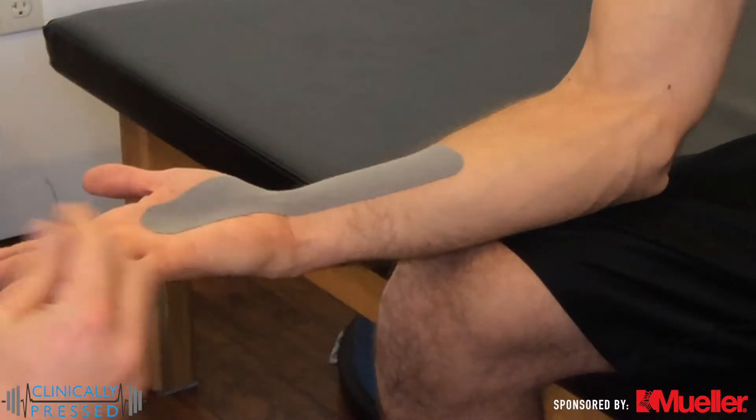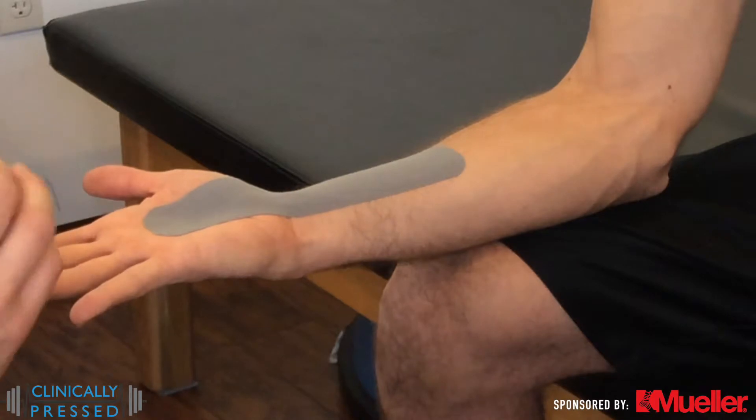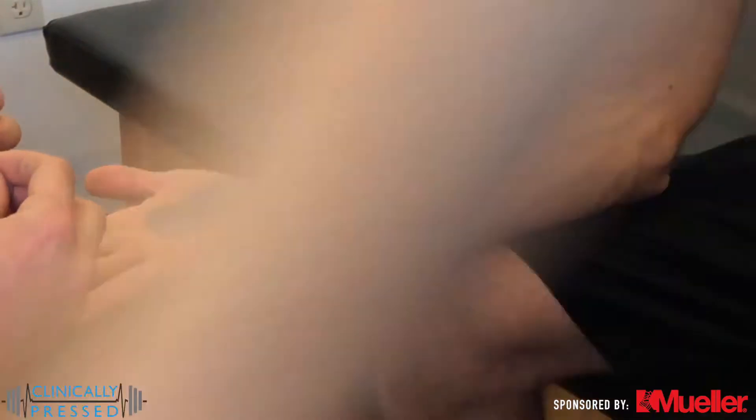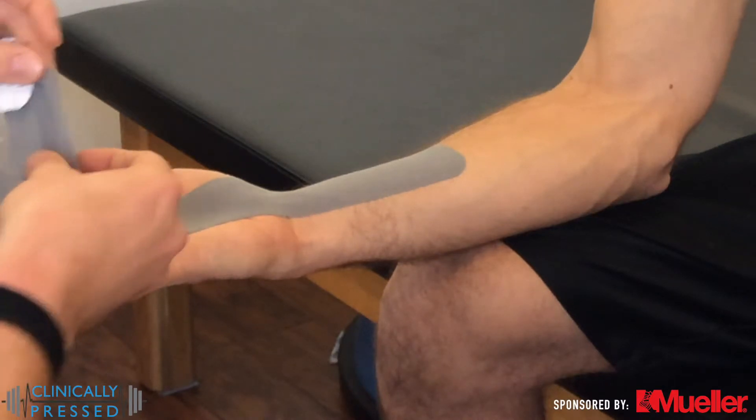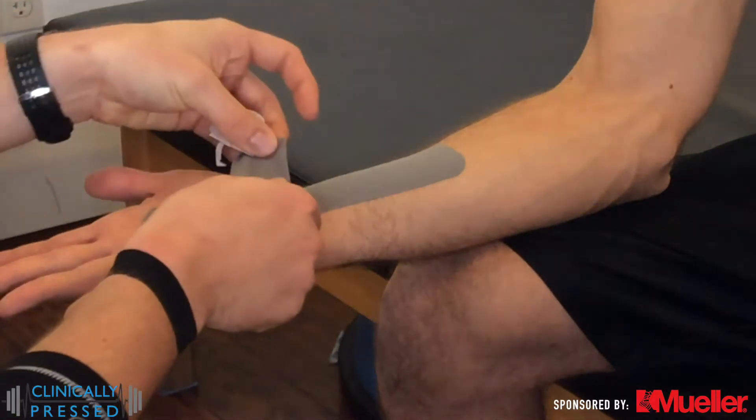Keeping them in a neutral position — this is a place of comfort — so we're trying to guide them and keep them out of a little bit of extension. As I mentioned, you could potentially also do this on the extensor side.